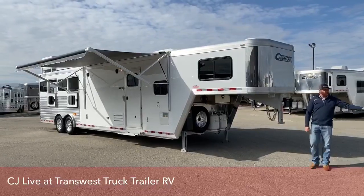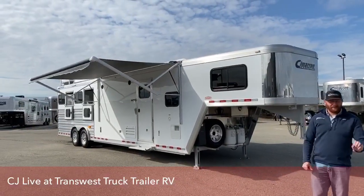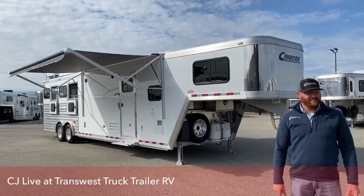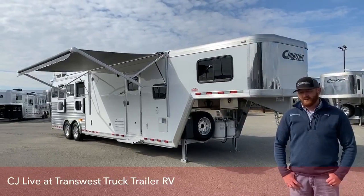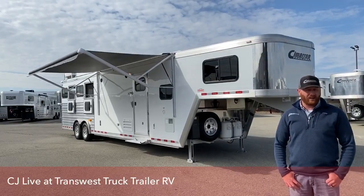Hello there. Sorry, I was just admiring the wide selection of trailers we have available for your viewing pleasure. I'm CJ Altmerg with TransWest Truck Trailer RV. Glad you're tuning in. I want to show you a trailer today that I really, really like. It's a four-horse living quarters made by Cimarron with a Proline by Outlaw conversion.